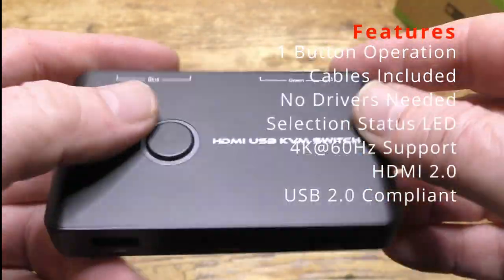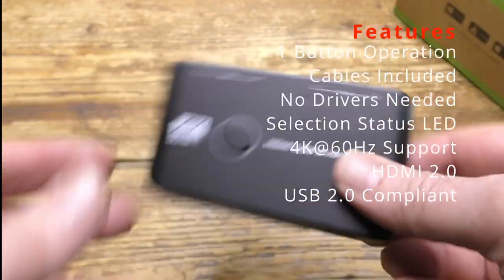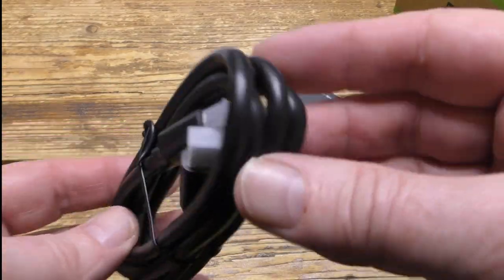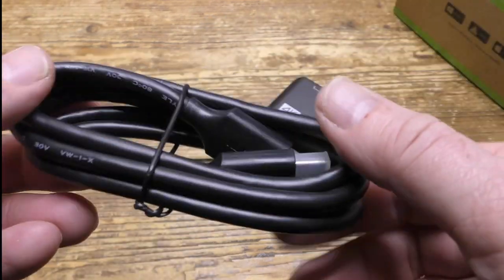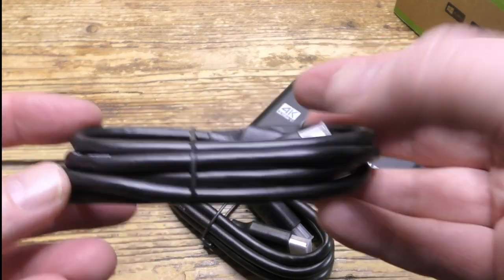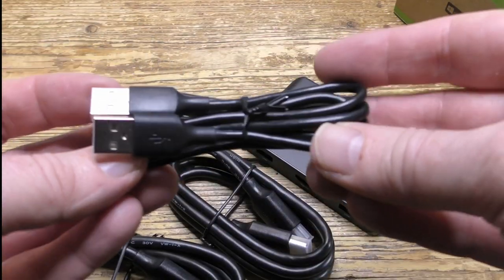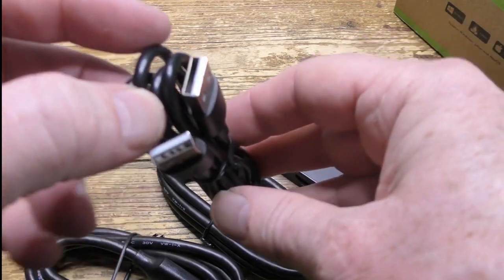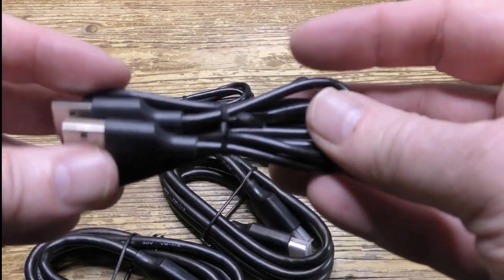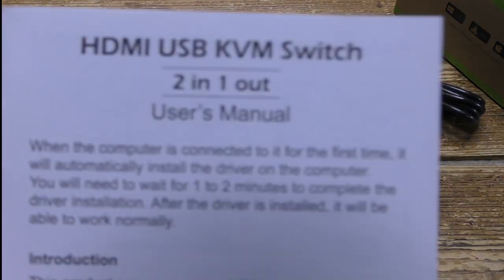The LED lights up blue for one computer and green for the other. Your output ports go on one side and the inputs on the other, and it comes with all the cables you need: the first HDMI cable, second HDMI cable, the first USB cable — it's USB-A not USB-C — the second USB cable, and finally the user guide.